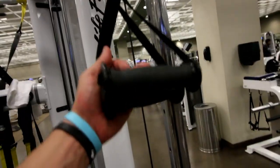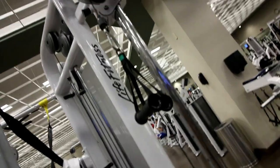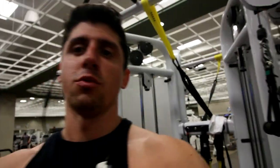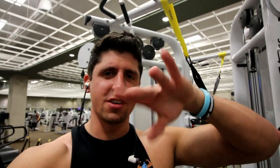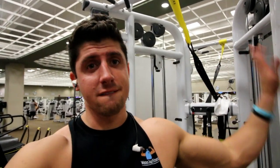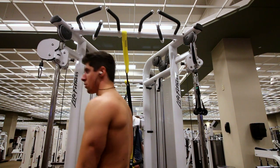Instead of the rope, I'm just going to use these handles — works the same. Starting with the hanging leg raises: four sets, ten to twelve reps. Then for the crunches, four sets, twelve to fifteen reps, and then we're done.